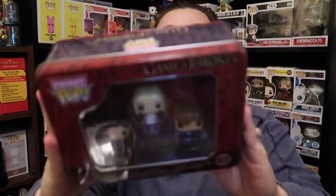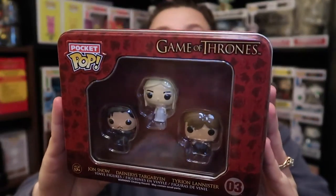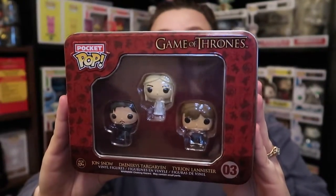We got this at Barnes and Noble and this is just Jon Snow, Daenerys, and Tyrion right here. It's very cool. We love pocket pops. You guys know if you've been to my channel — we love collecting Game of Thrones. And even though Game of Thrones is basically over, I still love it. Very cool addition to our collection.